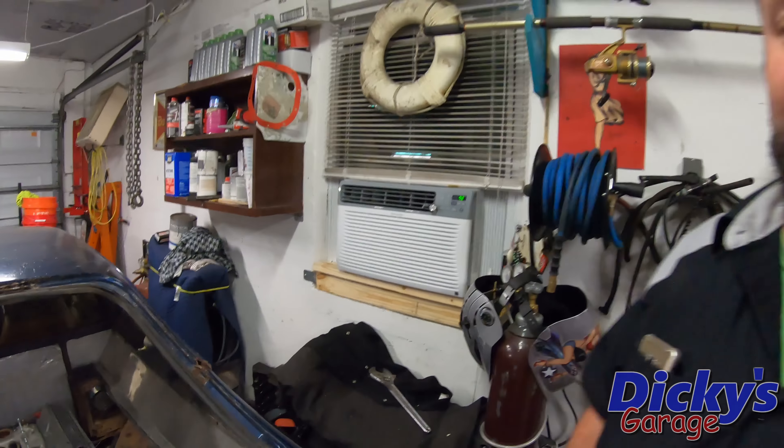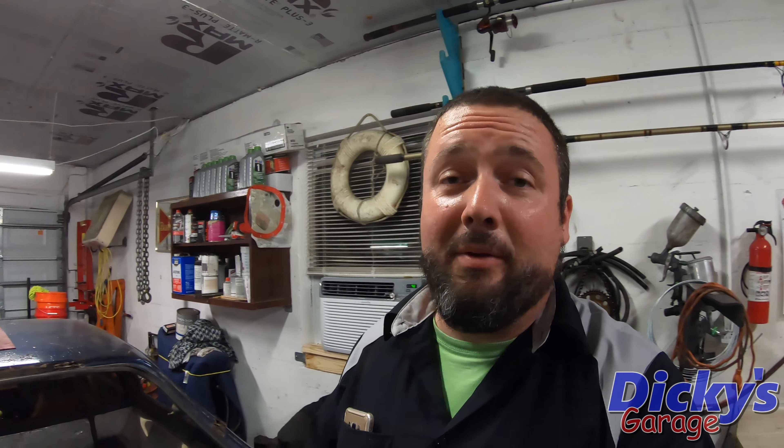If we only had an air conditioner — that's what I'm talking about. That is a Kenmore Elite 10,000 BTU window unit. It is doing the trick. Let me tell you guys, it is about 75 degrees in here right now. That thing's running full tilt. It's doing a really good job keeping up, and I think you guys can still hear me.